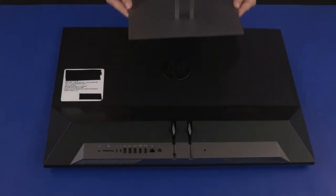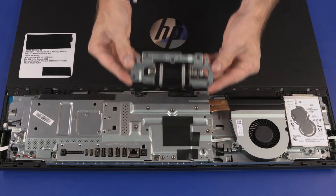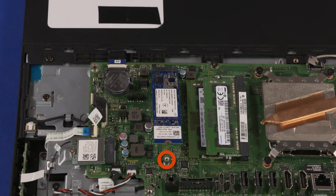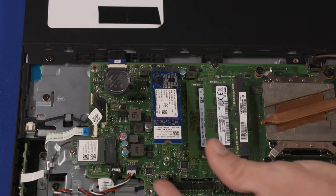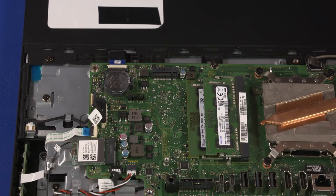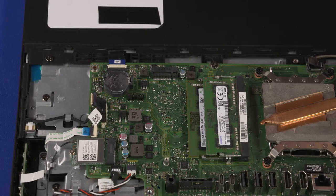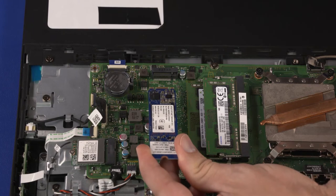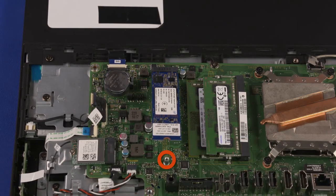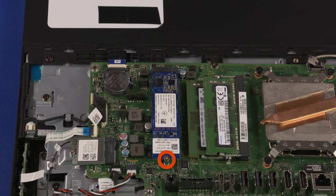Before you begin, remove the stand, I/O port's rear cover, stand hinge, and motherboard EMI shield. Solid-State Drive Removal: Remove the 3 mm P1 Phillips-head screw that secures the solid-state drive to the motherboard and allow it to release to the spring tension position. Grasp the solid-state drive by the edges and pull gently to remove it from the solid-state drive slot on the motherboard. Solid-State Drive Replacement: Align the notch in the solid-state drive with the key in the solid-state drive slot in the motherboard, insert it, press it down, and replace the 3 mm P1 Phillips-head screw.